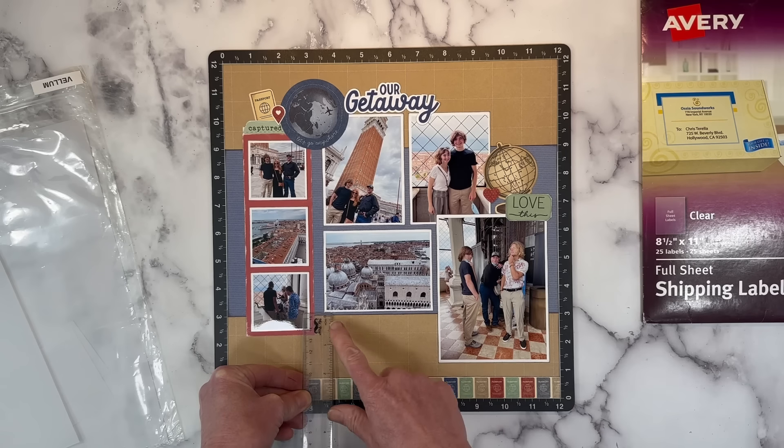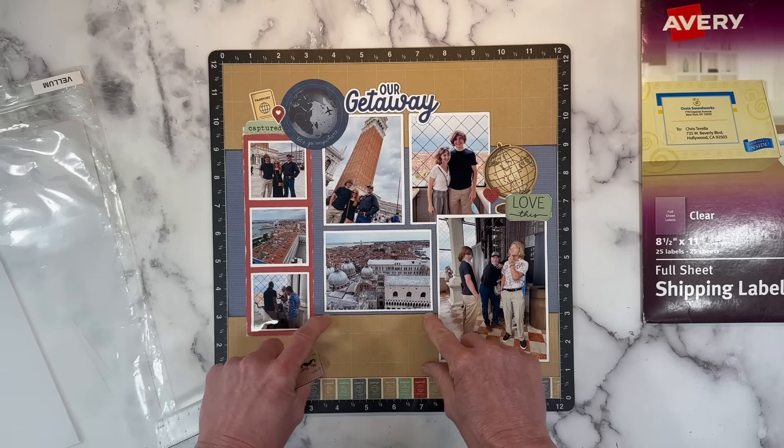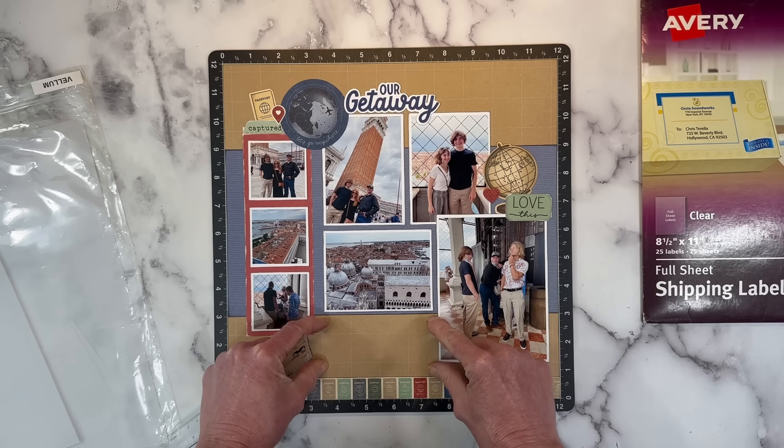Not always, but commonly. Here I've got about two inches of depth, so I know I can do a four-by-two-inch text box to house my journaling in this area.